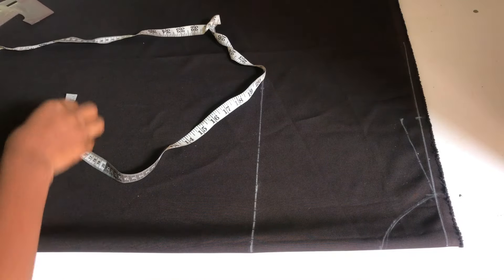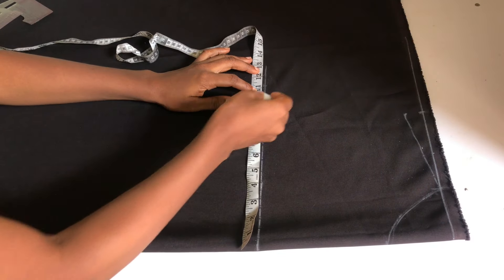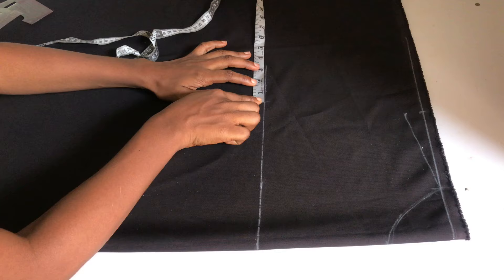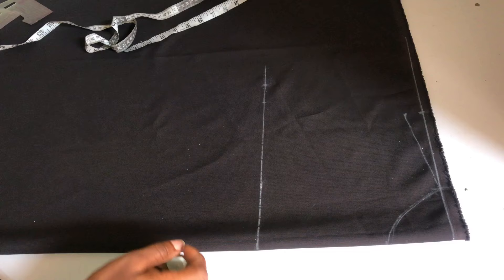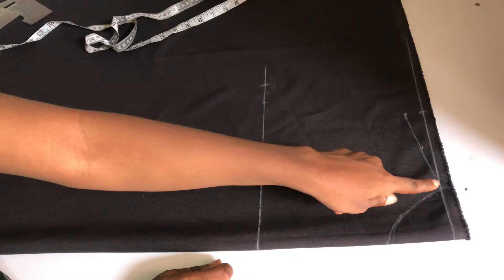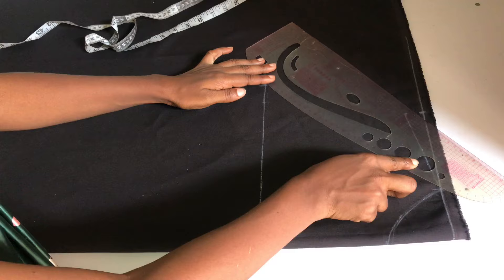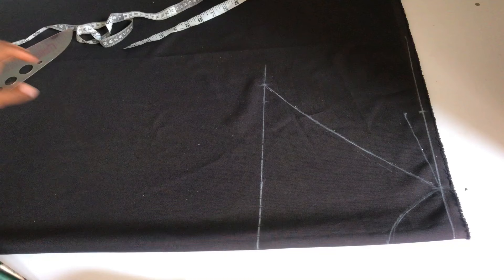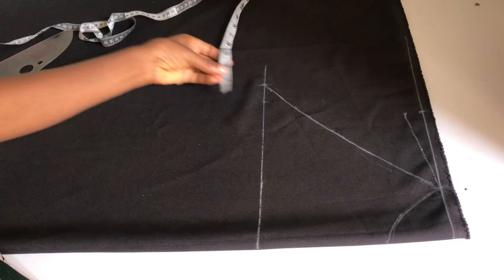Now I place the bust circumference divided by four, which is almost ten inches, and indicate that point. After that I add my stitching allowance of 1.5 inches. This dress does not have an arm opening, so normally we connect from the shoulder slope down to the chest line, but this time I'm connecting from the mark on the chest line to meet my neck width. You can use your ruler to curve it or slant it depending on the shape you want.